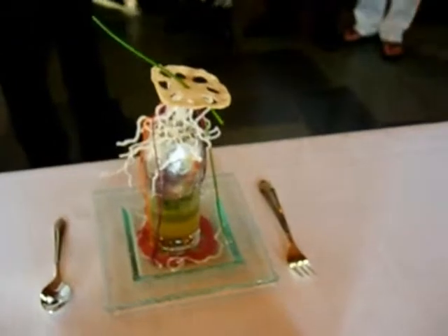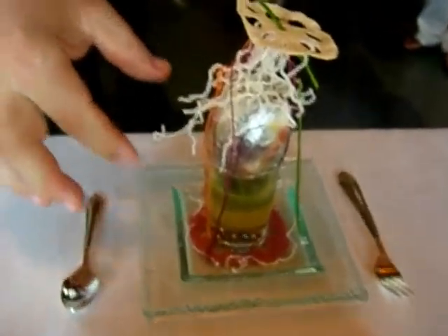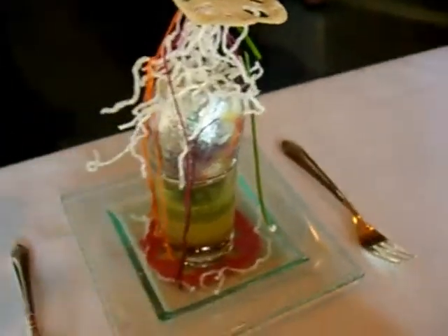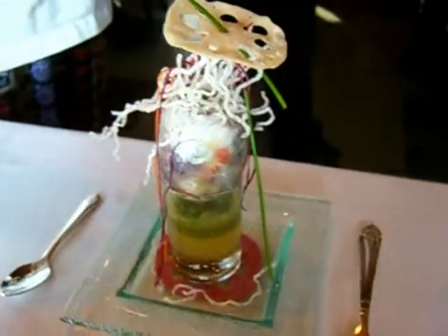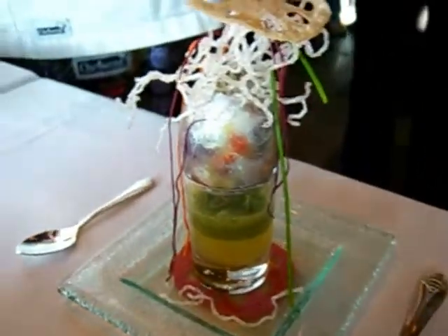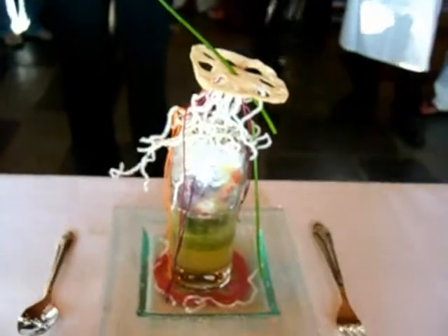Sake, if you've never had it, has a little bit of a different taste. This is infused with a little bit of sugar, ginger, and cilantro — really that's about it. So it has an interesting flavor.